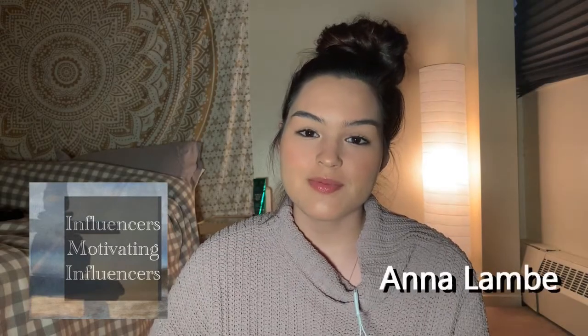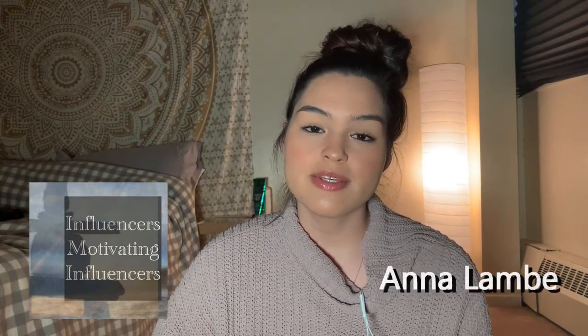Hi guys, it's Anna. You might know me as Spring from the Grizzlies or Sarah in the upcoming CBC series The Trickster, based off Eden Robinson's Son of a Trickster. I'm partnering with Influencers Motivating Influencers today to bring you a video on how to do self-tape auditions at home. I wanted to give a few tips and pointers on how to do a good self-tape audition at home and how to send something in that you're very confident and happy with.